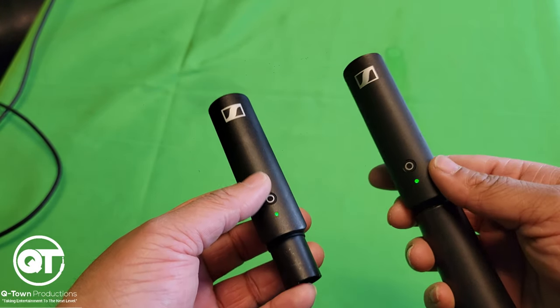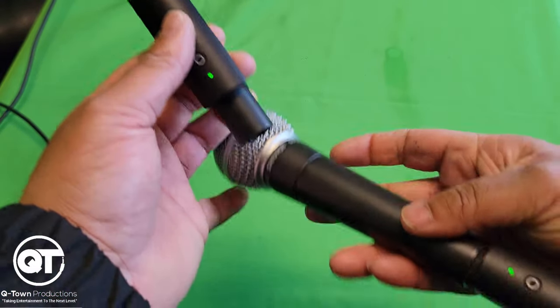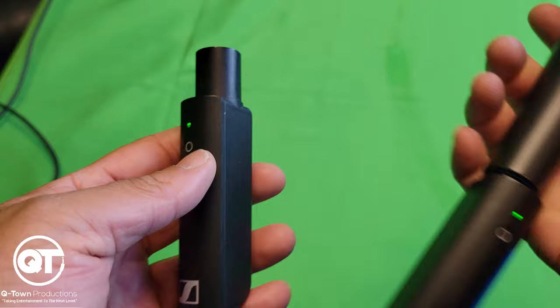Green means fully charged. When you see a yellow LED indicator, that means the battery is at about 50% or running low. And red means it's about to die. Super easy — starts working right away.